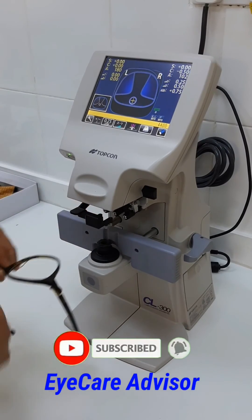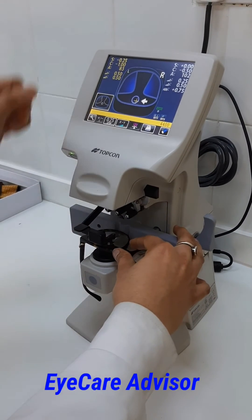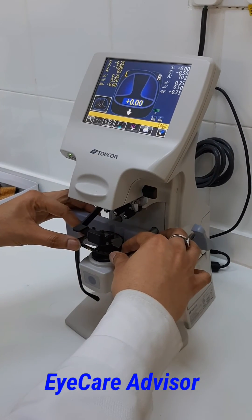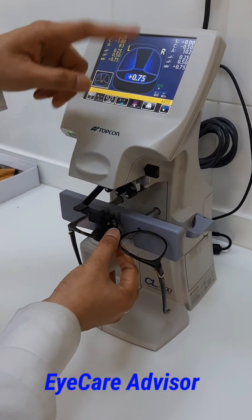The reading is 0.75. Now we go to the other eye — again we put the lenses in, put this down, and align it. The cross should come inside; only then will the exact reading come. You can see the distance prescription is already there. Put it down and accordingly you can get the reading zone. This lens is also showing 0.75.